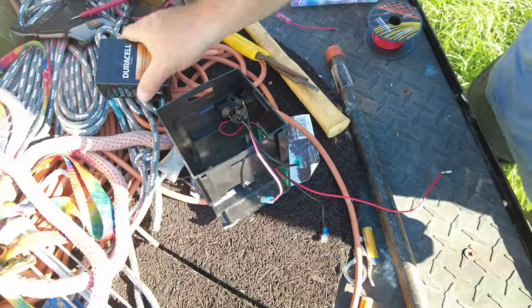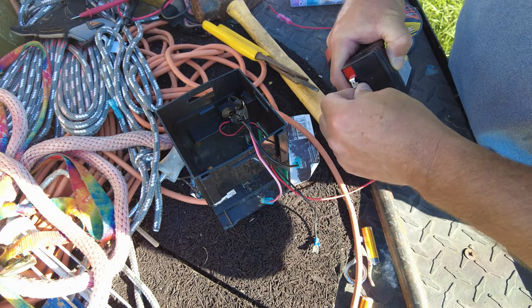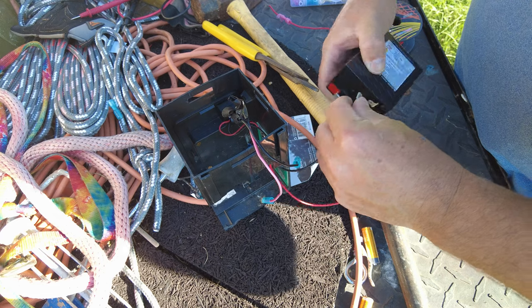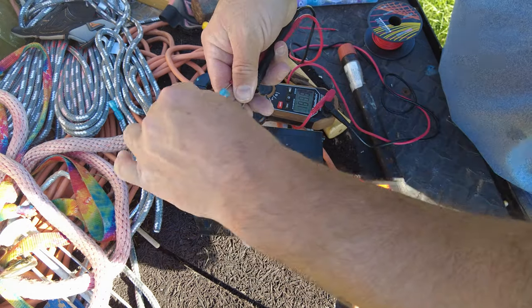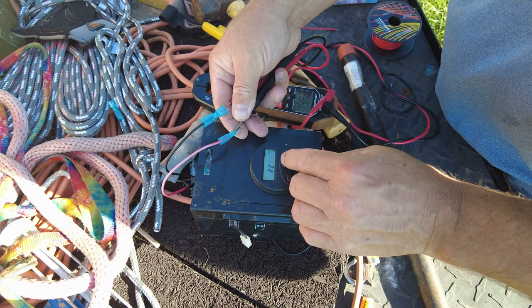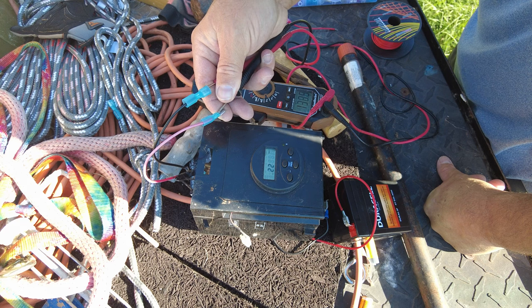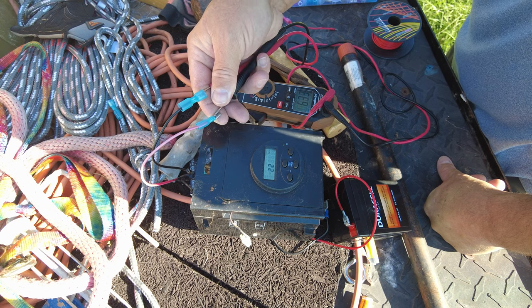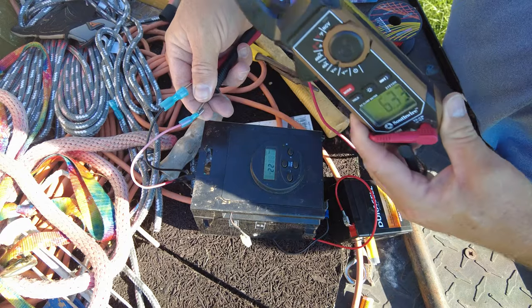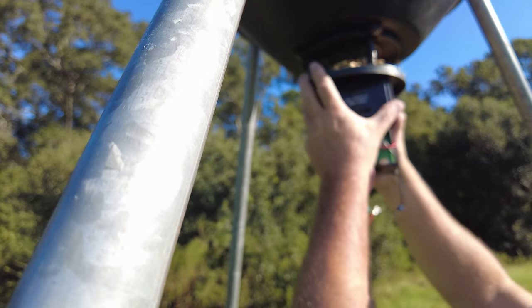I brought the meter, so we're gonna hook this up to the positive and this up to the negative. Right now we don't have any voltage, so if I hit test — that's usually what causes it to go — and 6.33 volts. I want that solar sensor facing the sun, so pop that up just like that.